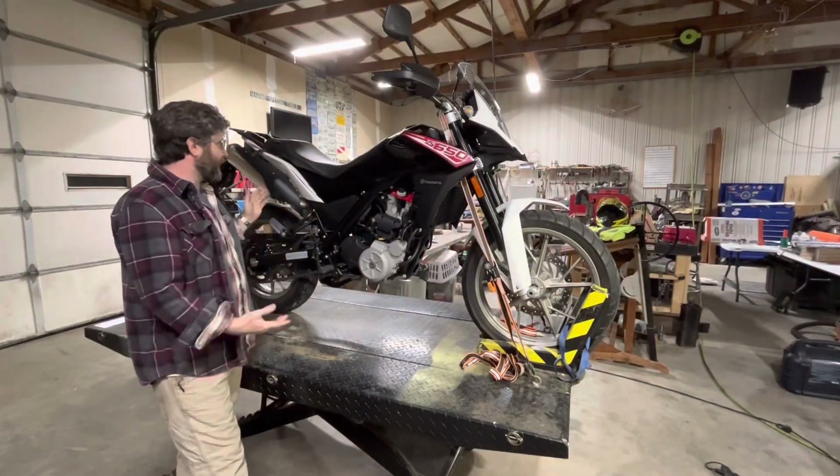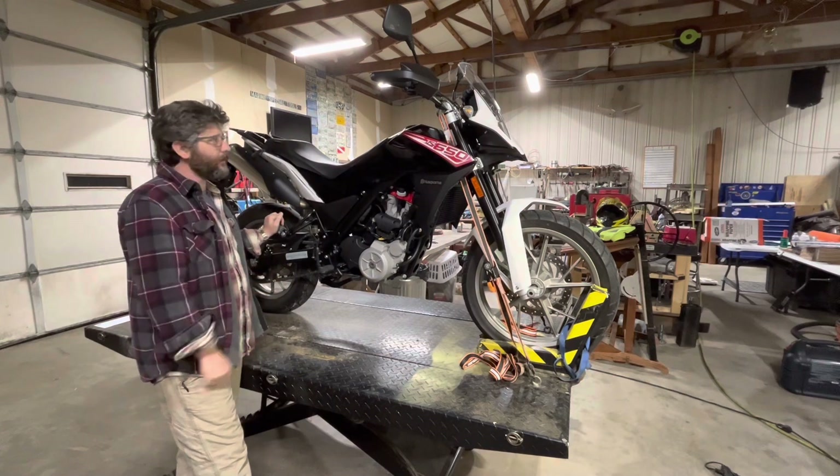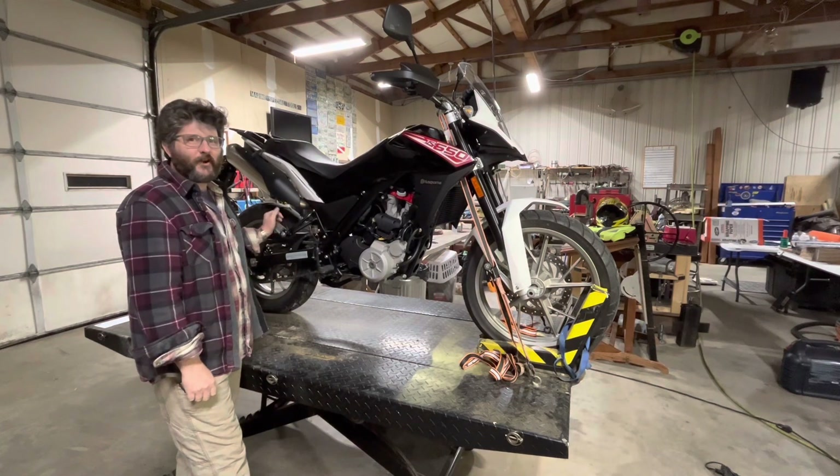It's new to me, in very nice condition, unmolested. It had 600 miles on that body. Husqvarna TR650.